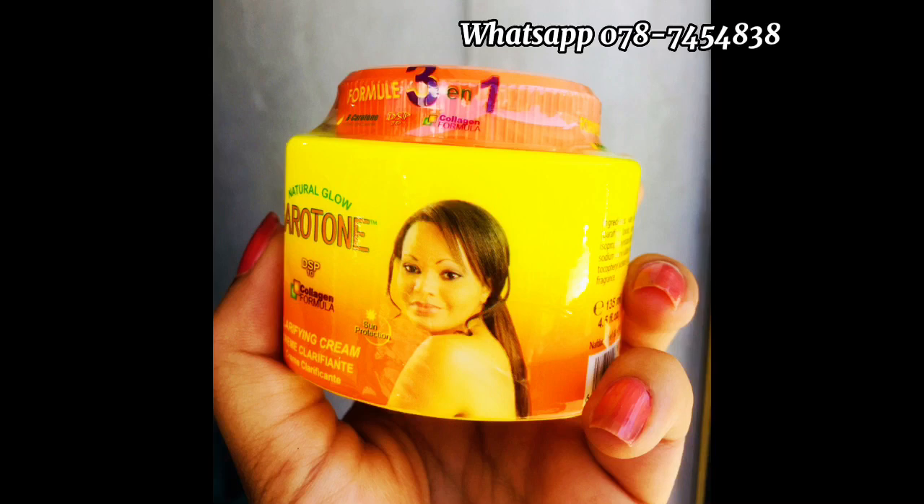This is a nice white color for this video. Glute can also be a light white color. This is a white color for the skin. This is how you can use your skin to remove the skin from the skin.